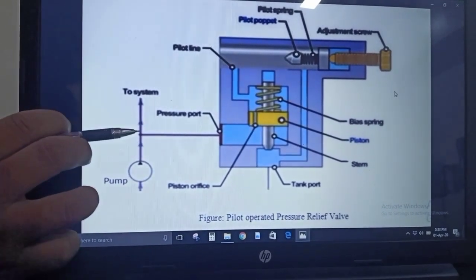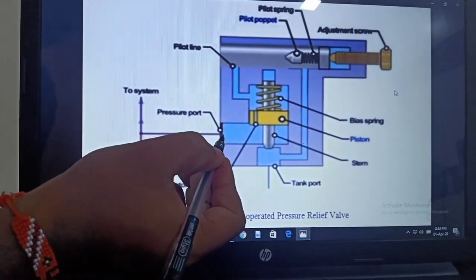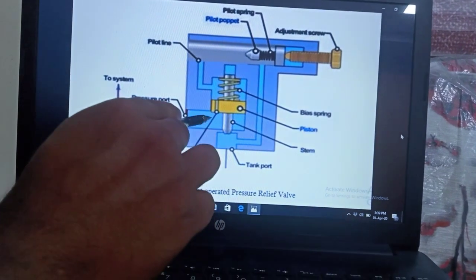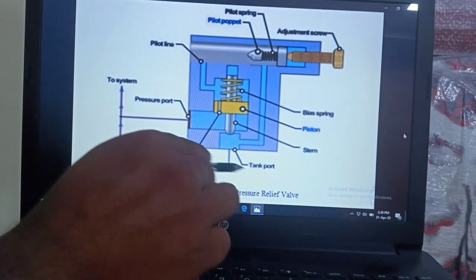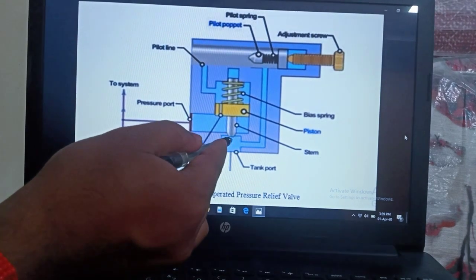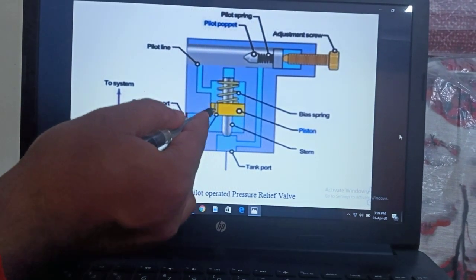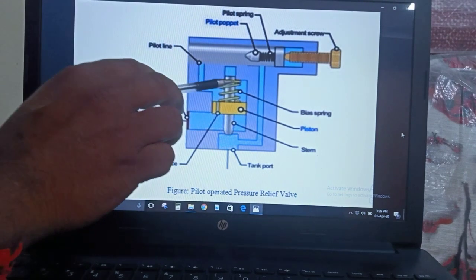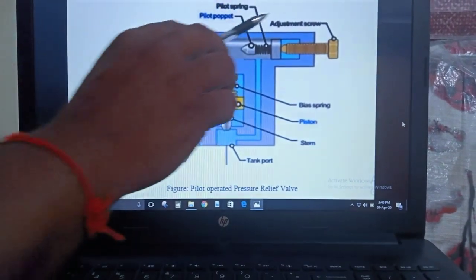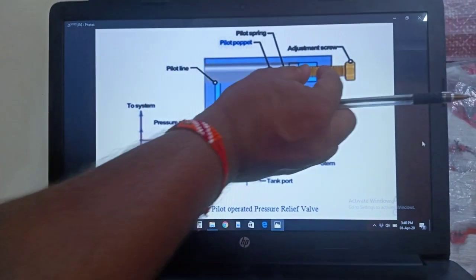Case 2: if the inlet pressure is more than the setting pressure. Whatever fluid coming from the pump, if it has pressure more than the setting pressure, it will start entering into the pressure port. The bottom portion of the piston is filled with fluid. The fluid will not enter into the tank port directly from the pressure port because the stem is blocking the way. The fluid then starts entering through the small orifice and fills the top portion of the piston.